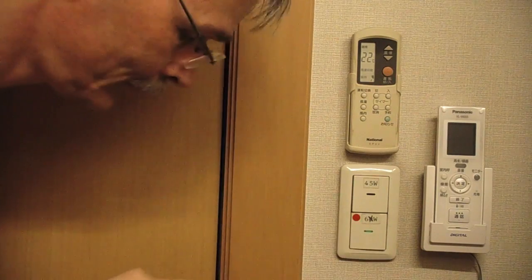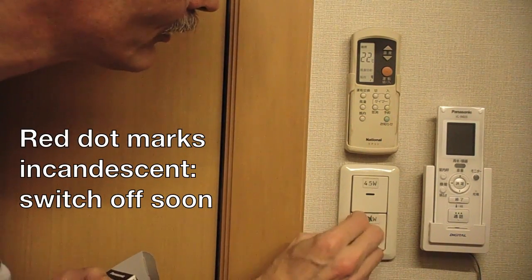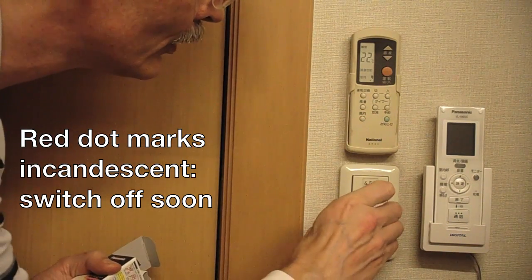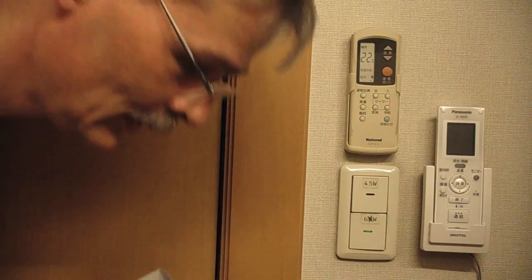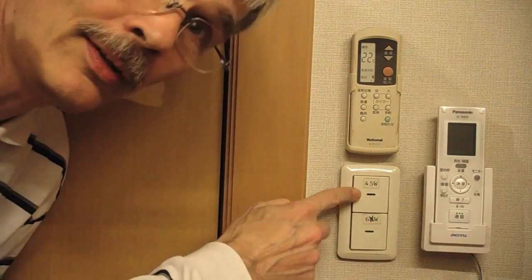I can strike this through and take away the red dot, because this marks an incandescent lamp that should be switched off as soon as possible. That's progress with modern electronics. This is the light — brightness is okay. See you again, thank you.